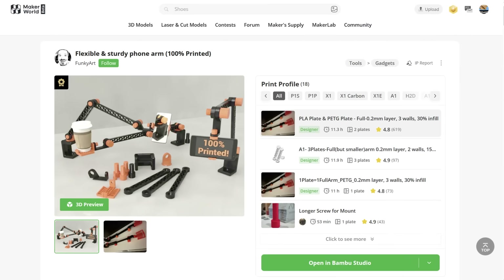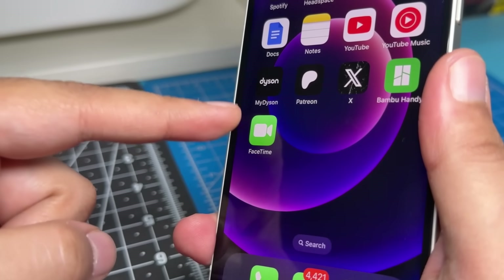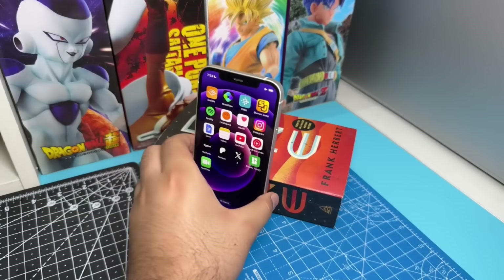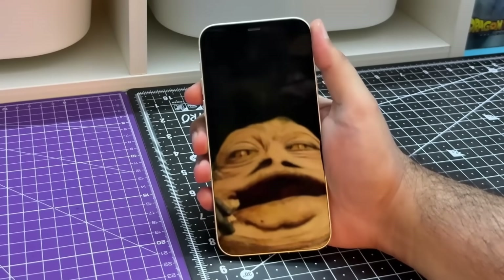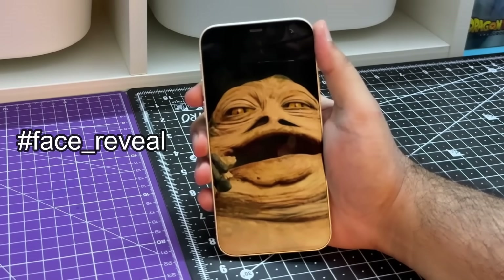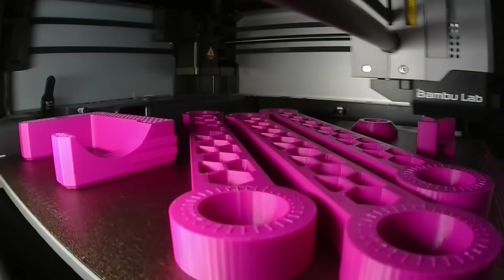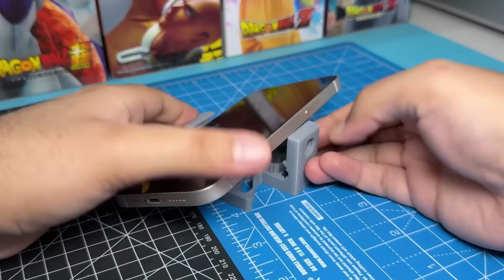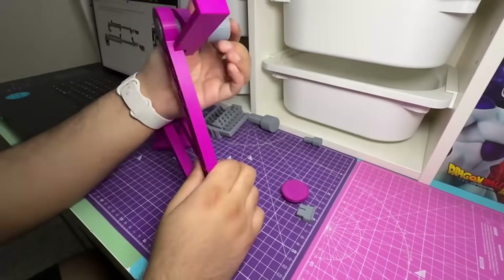The third tool on our list is this 3D printable multi-purpose arm by Funkyard. Have you ever found yourself needing to FaceTime someone but your arms are too weak to hold the phone up for longer than 5 seconds, and you don't want to set your phone on the table because the person you're calling is not emotionally ready to see your Jabba the Hutt quadruple chin angle? This is the print for you. It's easy to print — I recommend printing the larger phone holder because the stock one is too small for most modern phones — and it's relatively easy to assemble with no extra hardware required.